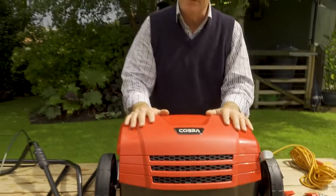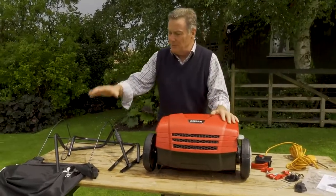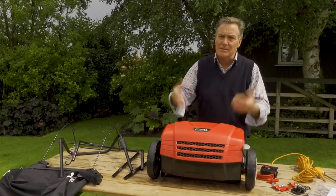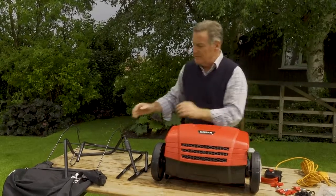Everything is out of the box and here's everything we need to assemble the scarifier. We're going to have to put together the box that goes on the back that collects the grass and moss when we scarify, and we're going to make the handlebars.